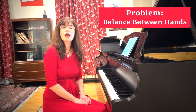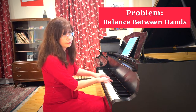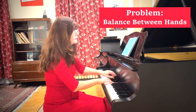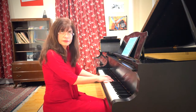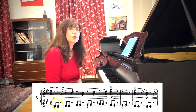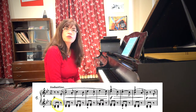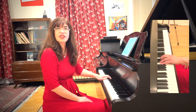The most important technical aspect to work on in the new doll is the balance between the hands. Here's how I usually hear this song after it was just assigned. Do you notice the problems? The left hand is not just way too loud, but the second note of the two doesn't just come off the key — it lays there.